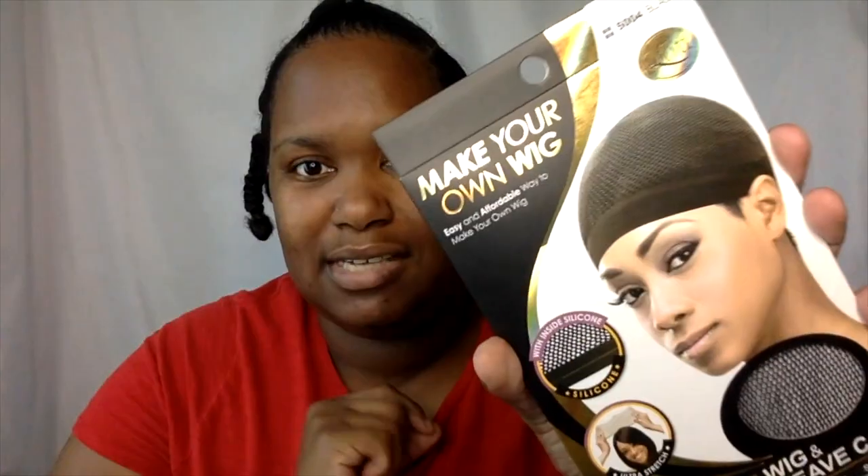I don't want it to come undone while I'm doing the rest of it. I did put a little gel around my edges to lay them down, but you don't have to do that either. The great thing about braid-less crochet is that you can do it however you want — it's kind of like a cornrow pattern. You can have a braid-less pattern, whatever works for you. I know I always have a part right here. The other thing I absolutely have to have when I do my braid-less crochet is a mesh cap.